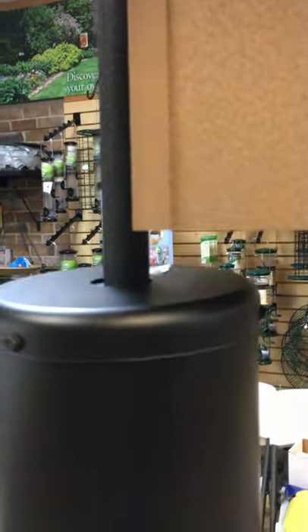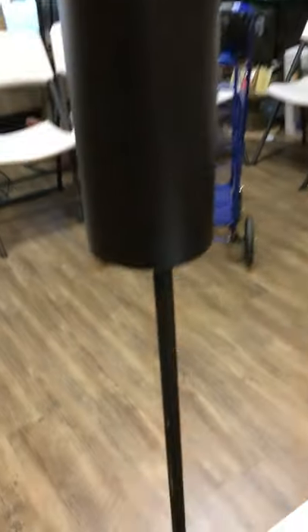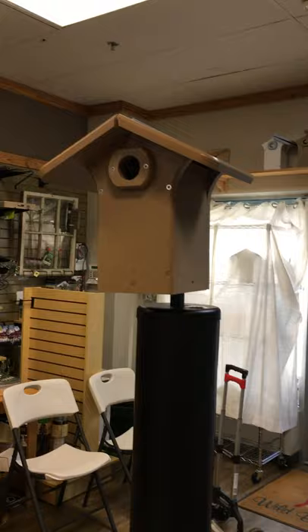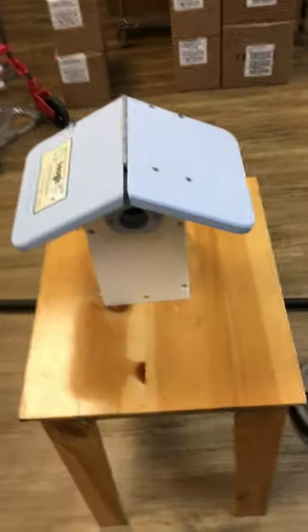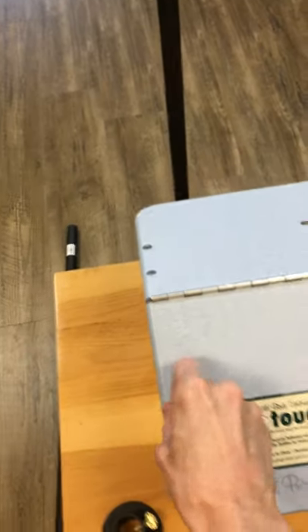Let's take a closer look now at our EcoTuff Bluebird house. We have it in taupe. We also have it in blue and white — some say that's Carolina blue, but that's just a coincidence. Let's take a look at why we love this box so much.